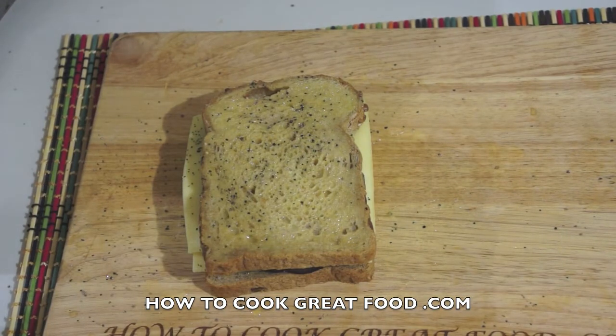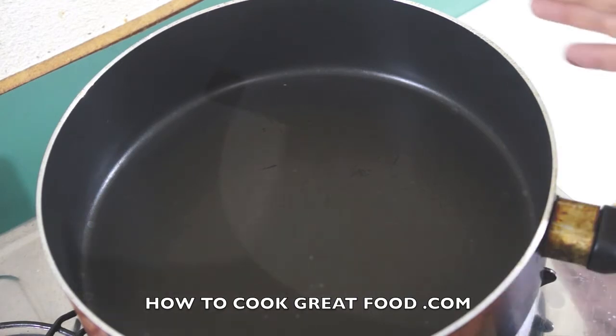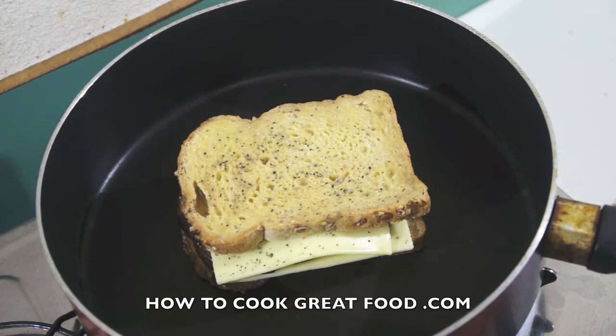The heavily buttered side is facing up — that's what's going to make it go golden brown. We need a nonstick pan, which is always best. The secret now is we don't want this really really hot — we're going low and slow — because it'll just burn quickly on the outside and the cheese won't melt. So let's pop it in.